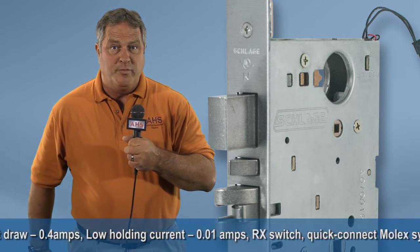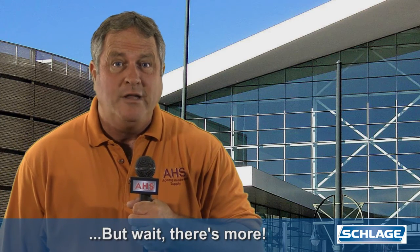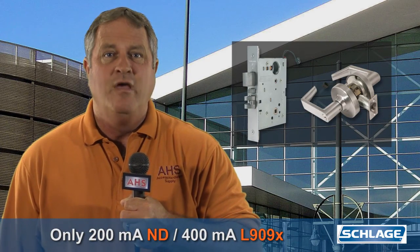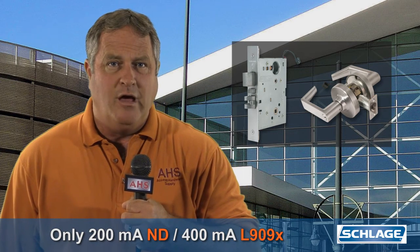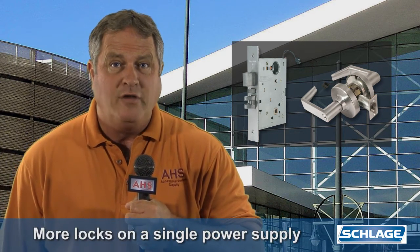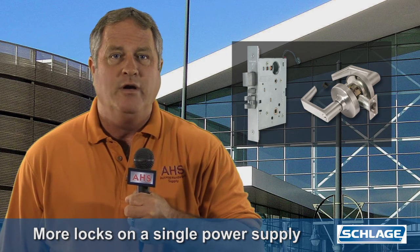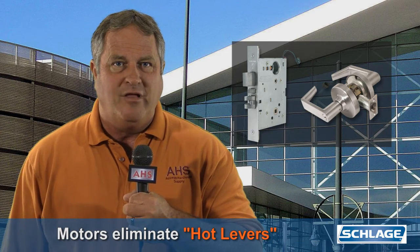From this reporter's perspective, the L-Lock is hard to beat. Both devices have low power draws — only 230 milliamps for the ND and 400 milliamps for the L-Lock — which allows for more locks on a single power supply. And because they both use a motor instead of a solenoid, hot levers found in solenoid-based locks are eliminated.